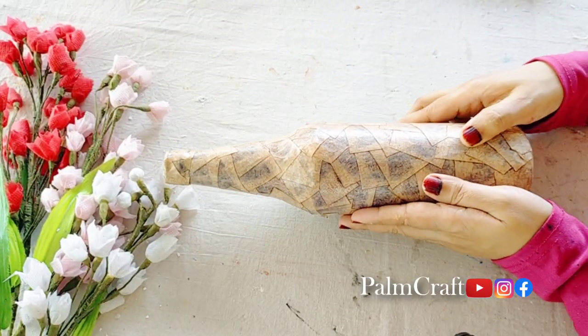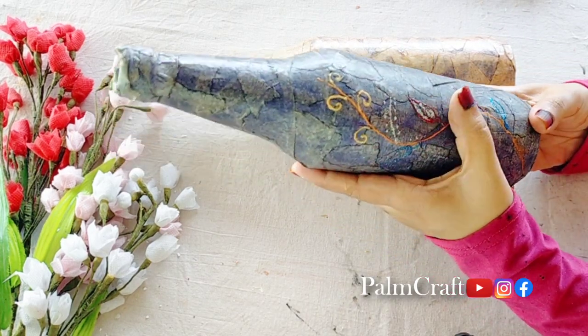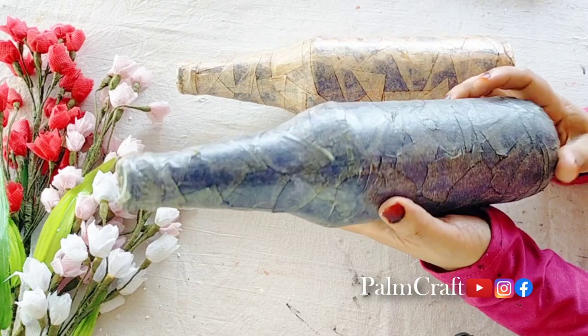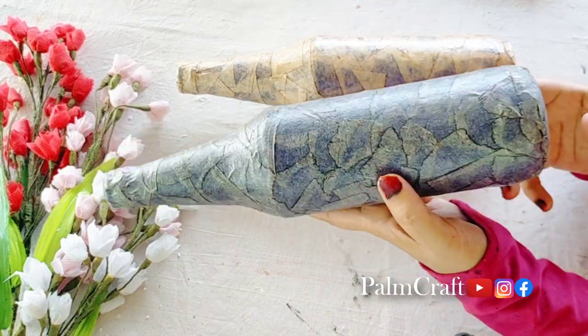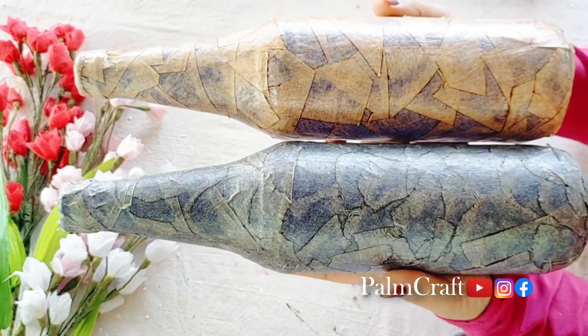Now we have two layers in this bottle. If you don't like it, I can adjust it. I'm using a 3D outliner in black.